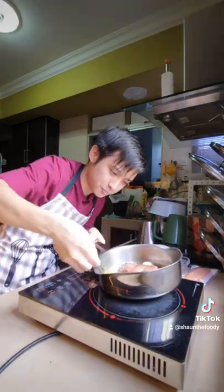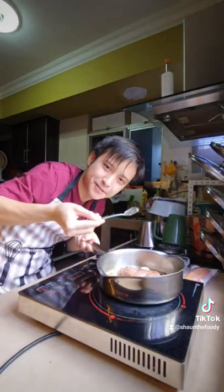Crush some garlic. This is butter. If you're basting your meat at home, use a bigger spoon. The duck is already cooked — we're just making the skin crispy.